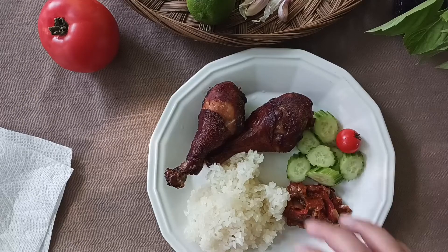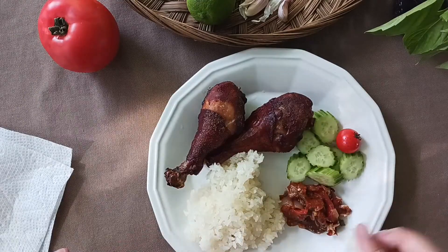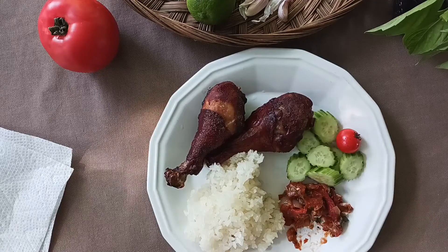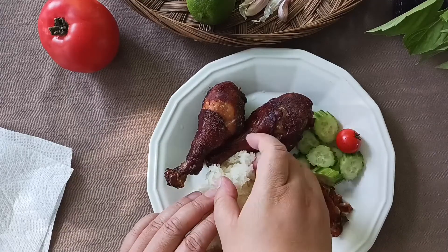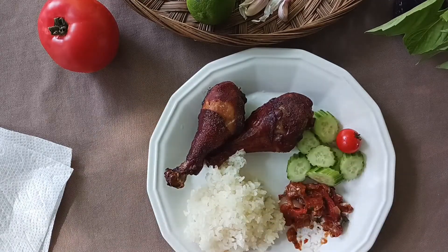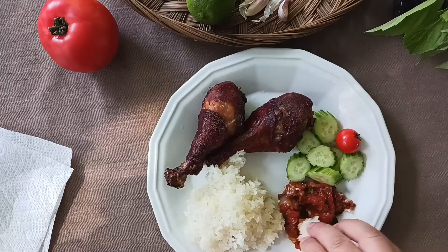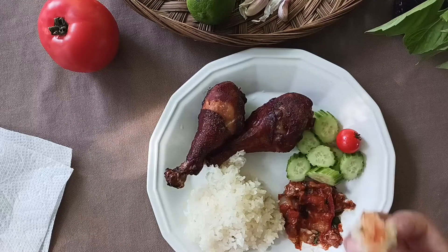Ideally, you would have this with sticky rice or konyo — just make it a little ball and dip it right in. It's perfect with grilled or roast chicken, sliced steak, or even fish. If the broiled peppers didn't make it spicy enough, just add some dried red chili flakes.